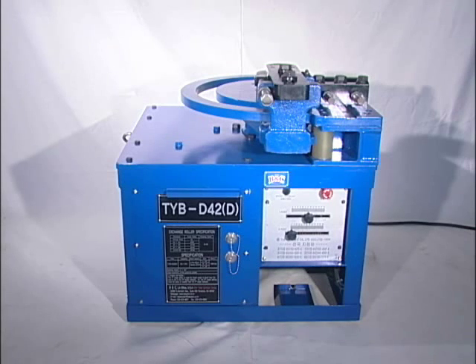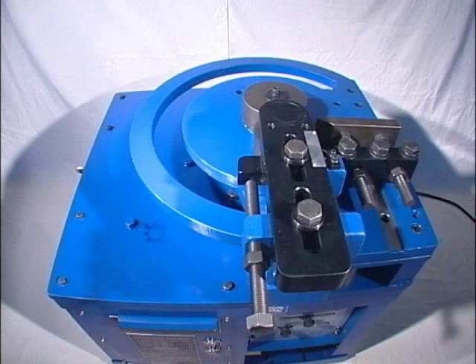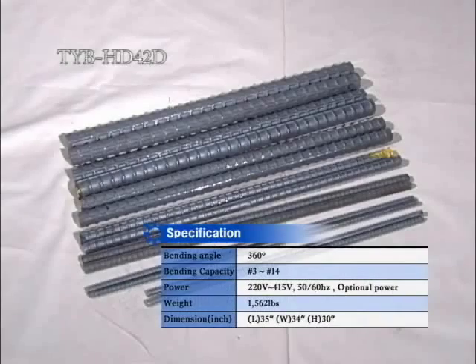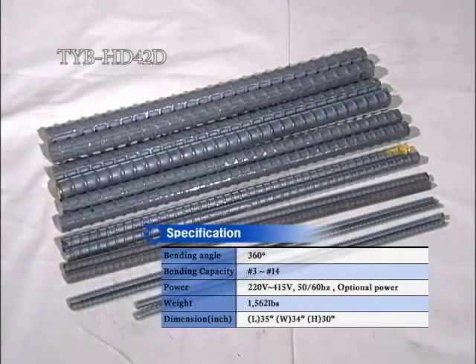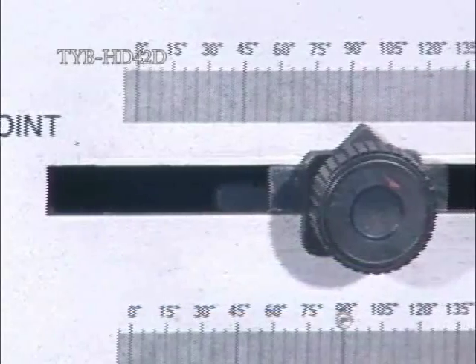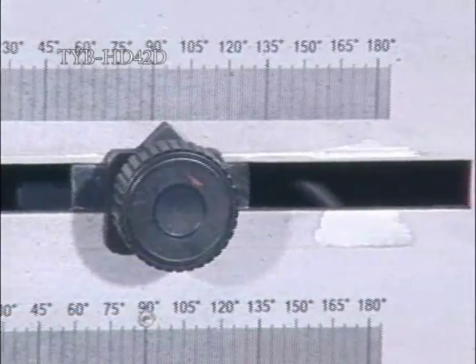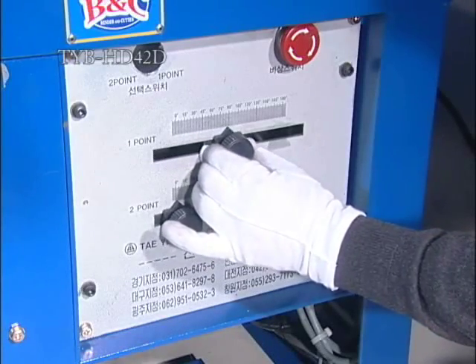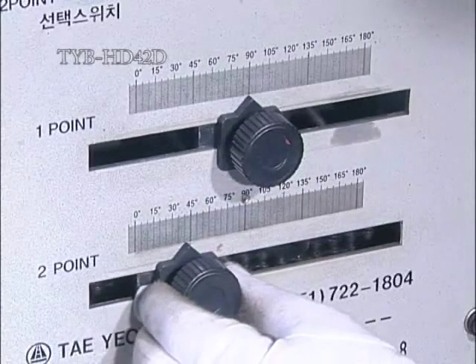This product, TYB HD42D, is a bender that processes continuous bending for the diameter range from number 3 to number 13. It is available to set angle range 0 degrees to 180 degrees diversely. Especially setting 90 degrees or 135 degrees is well done.